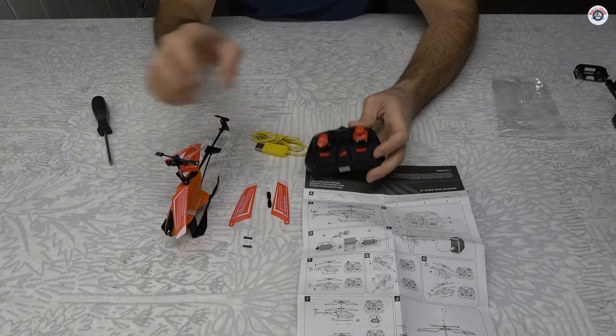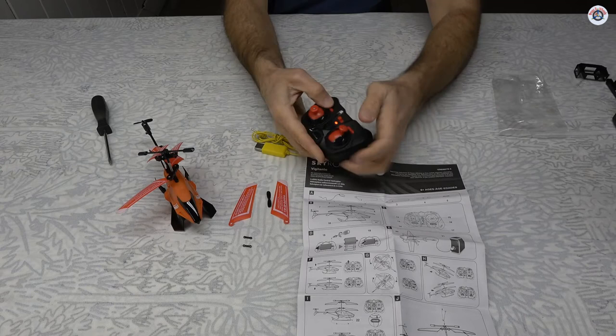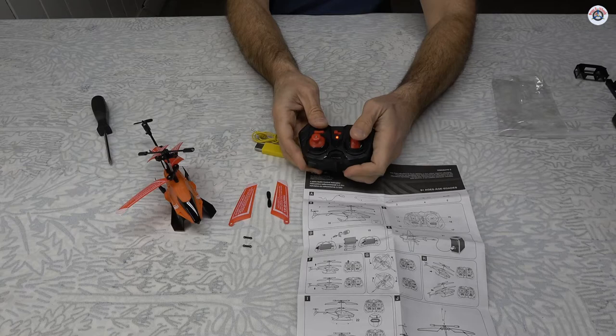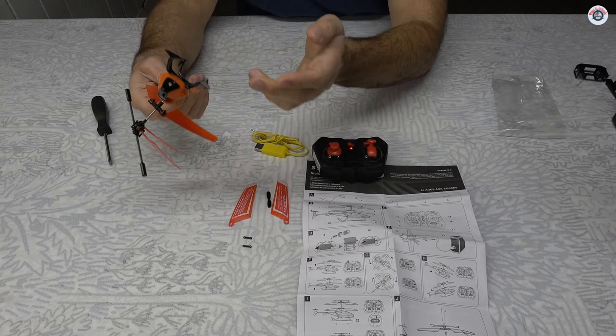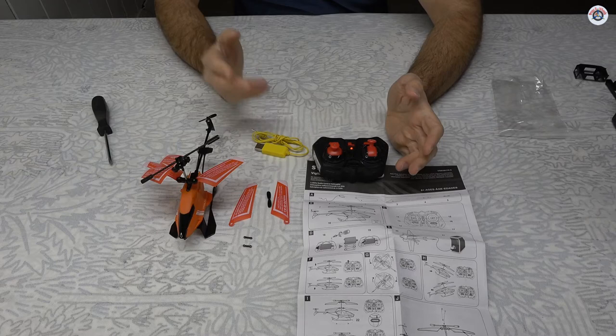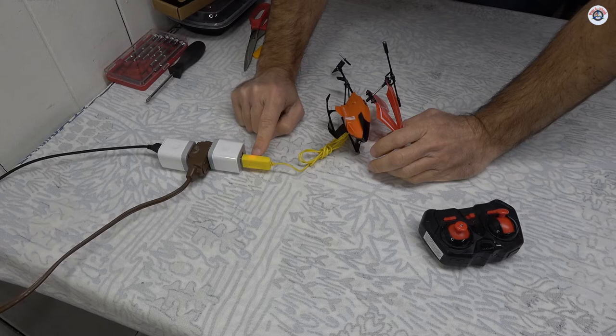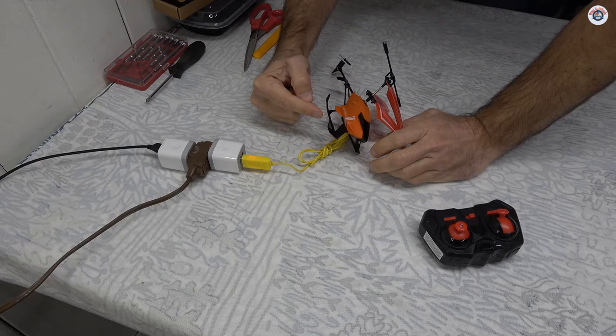Let's turn on the transmitter. It's blinking, so there should be some residual battery — turning the helicopter on but no light comes on, which is never a good sign. Going up and down on the throttle — nothing. There's a possibility the battery has fully depleted, and if it's an old battery it may not be chargeable at all. I'm going to connect it to the charger now. The red light on the charging cable turned on, meaning it's charging, and I'll wait until the light goes off.